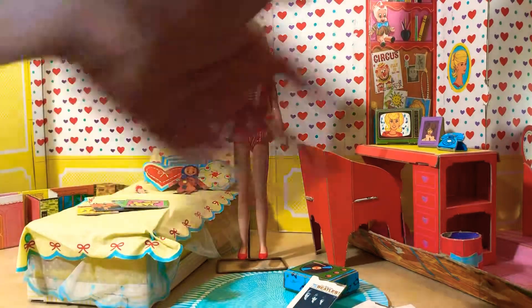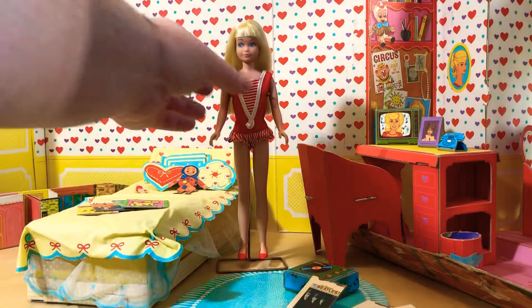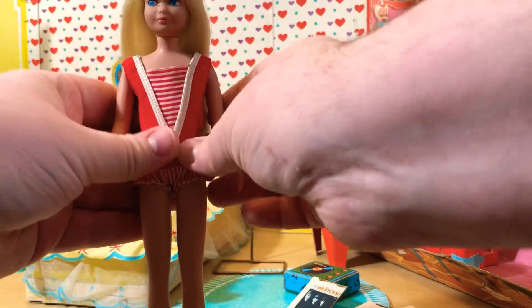Hey guys, welcome back to Skipper's Dream Room. This is Jazz Hands — sorry, no gloves this time. We're doing School Days, which came out in 1964 and went to 1965. It is Skipper's cute little coordinating ensemble with Barbie's Knitting Pretty. Let's put it on her.